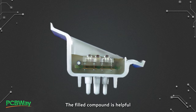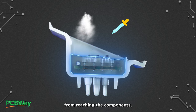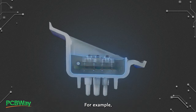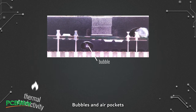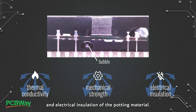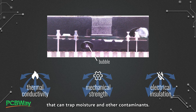The filled compound helps to prevent moisture and corrosive agents from reaching the components, and it also provides shock and vibration protection. For example, potting helps to prevent bubbles and air pockets from forming in electronic components. Bubbles and air pockets can reduce the thermal conductivity, mechanical strength, and electrical insulation of the potting material, and can also create voids that trap moisture and other contaminants.